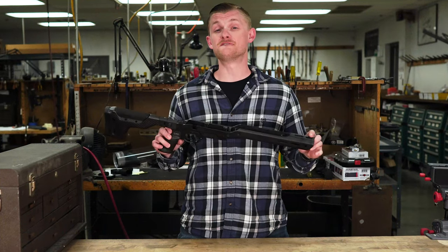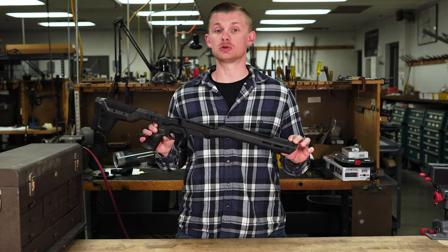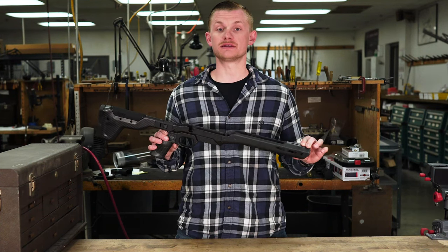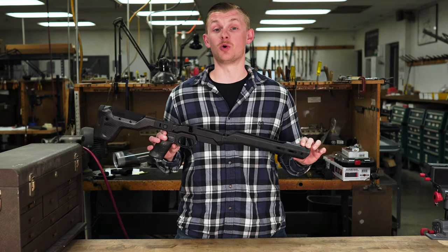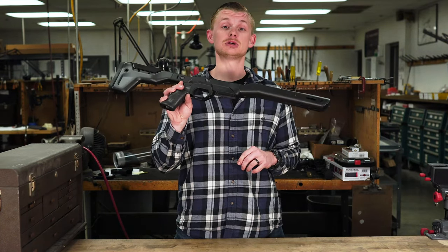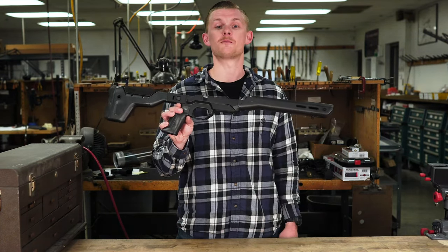What if I told you you could have a full chassis that weighs 26 ounces? You'd call me crazy. Well today we're going to go over just that, the MDT HNT 26. Let's check it out.